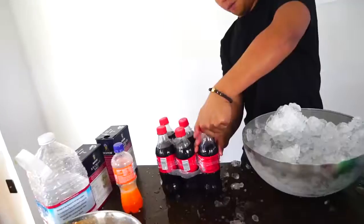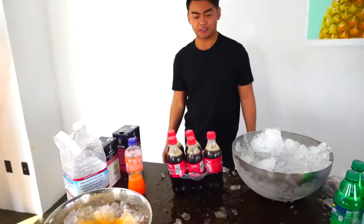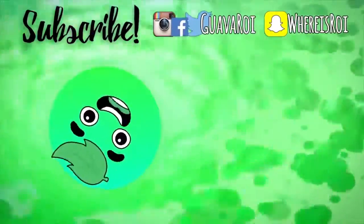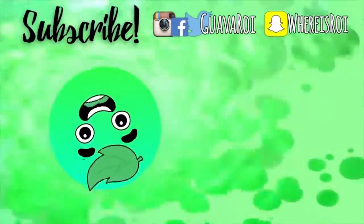I let it chill down for about 20 minutes. Open the pressure on everyone. I don't think it's frozen, guys. I'm so sorry, this video is an epic fail. At least I have sodas for the whole week. See you guys next time, stay juicy!